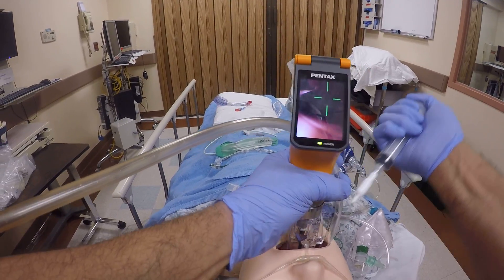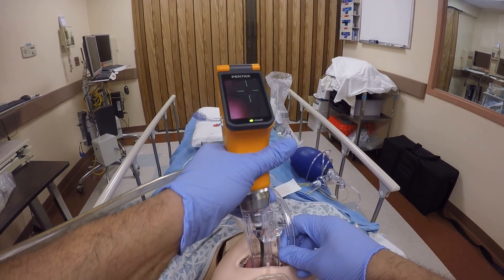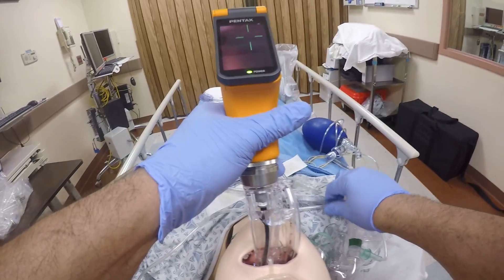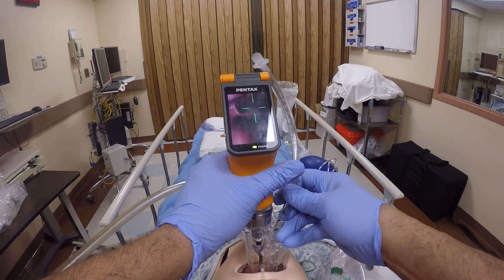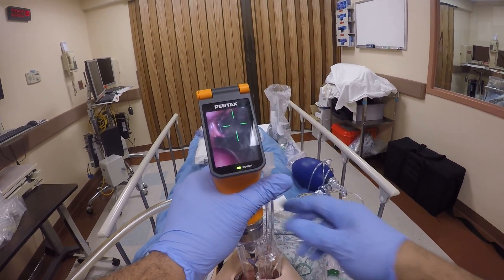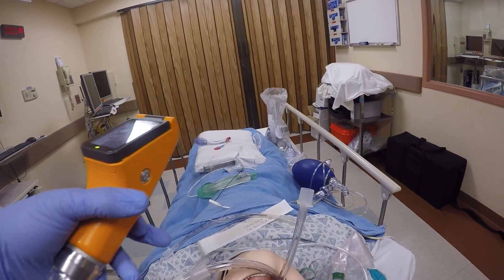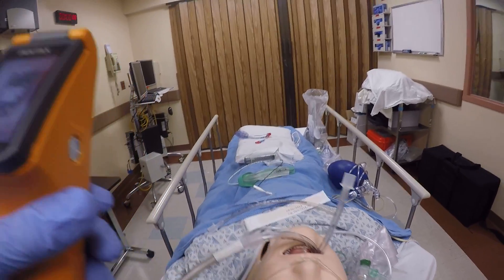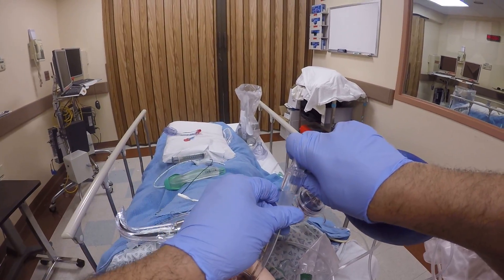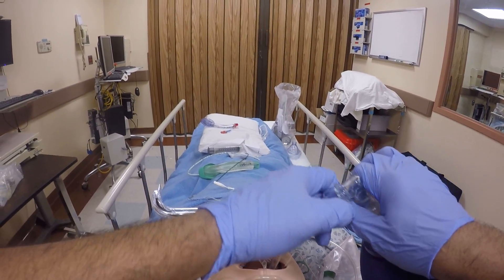Inflate the cuff and get ready the device for intubation. Pass the cords, disengage, inflate — use the intubation CO2 — bag up the patient. And the gastric diversion works.